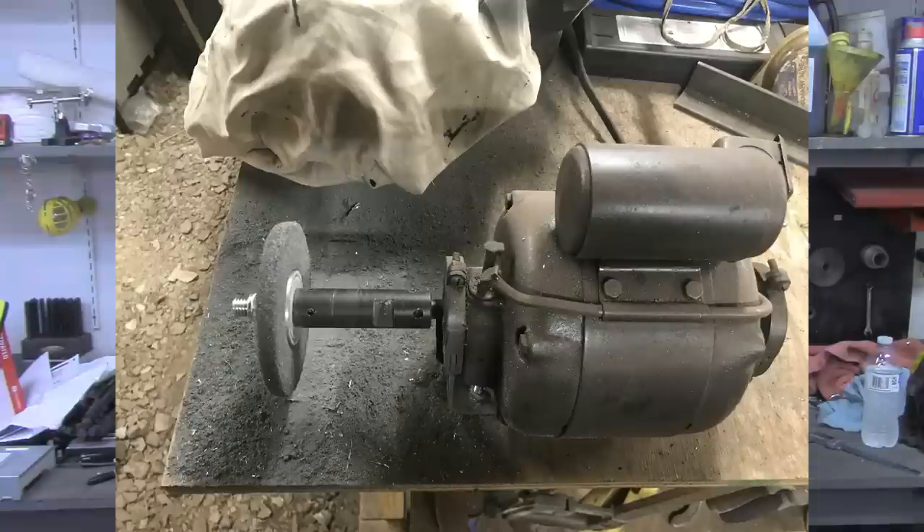Here's just a picture of it. It's a simple little setup. This happens to be a Grace Scotch-Brite wheel, a fine grit, and it's mounted onto a little GE electric motor that's been around the shop here for years. It's a low-power motor, probably a third horse, 1720 RPM.